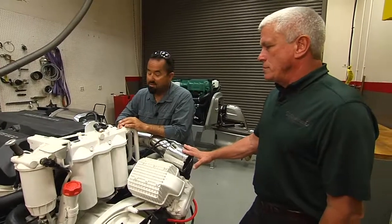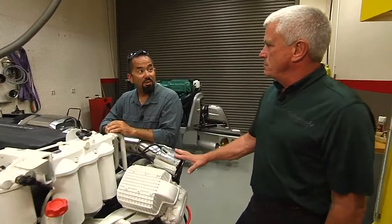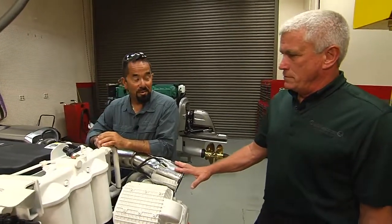Lefty-loosey, righty-tighty? Yes. The first time I changed oil on my truck, if I would have remembered that, it would have been so much easier.